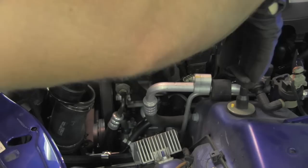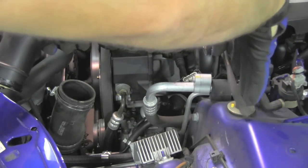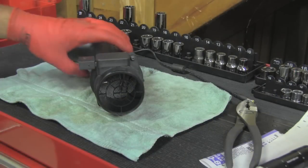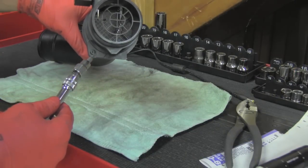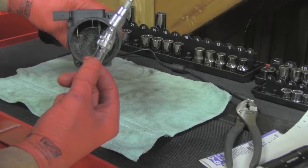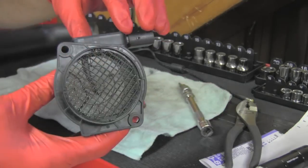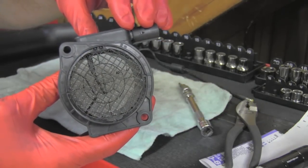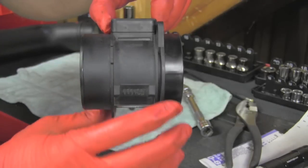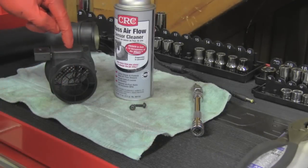I will squeeze it and now I have the whole thing free. The last thing to remove will be two bolts — you need a Torx T20 for those. Now you can finally see a nice detailed view of the entire sensor.